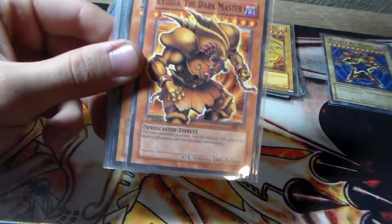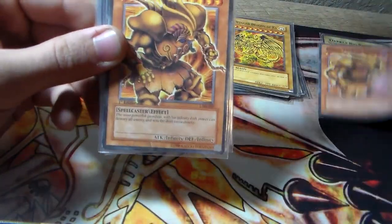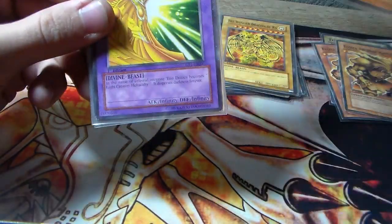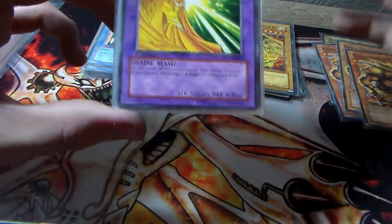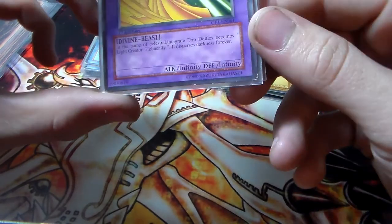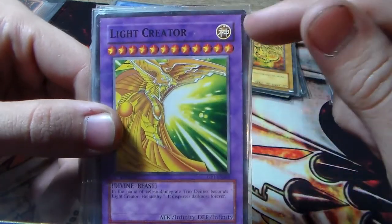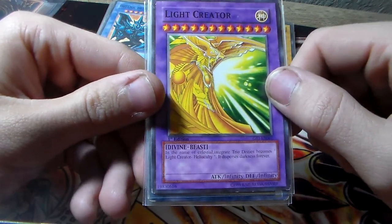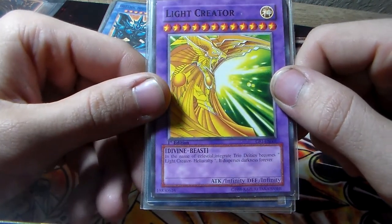We have one of these fake Exodias where it's like popping out of the artwork, but it's not foil — they both look really awesome in my opinion. So we have another Exodia of the Dark Master, and another Exodia of the Dark Master — so we got a playset. We have a Haraki — I remember seeing one of these as a kid whenever Haraki was first announced in the TCG before it was like an actual card. So they just made it as a fusion light creator — it's a gold attribute with infinite attack and infinite defense. It's a divine beast, apparently from the GBI set.